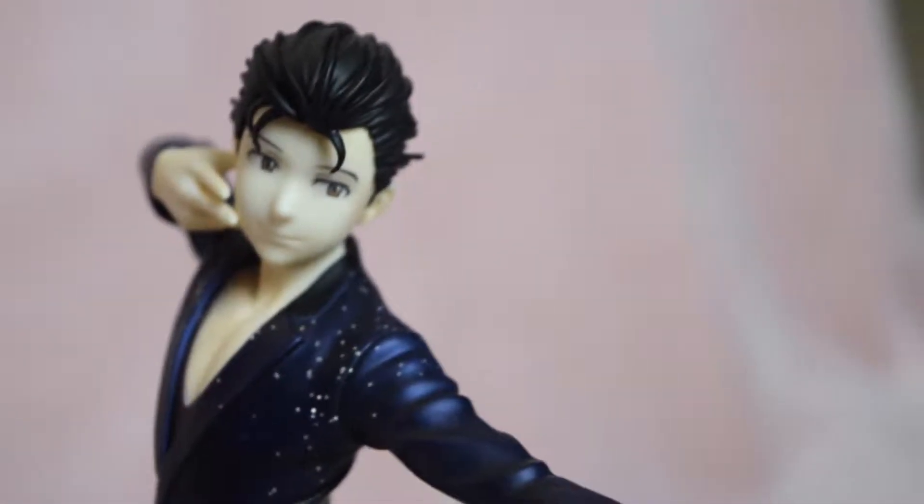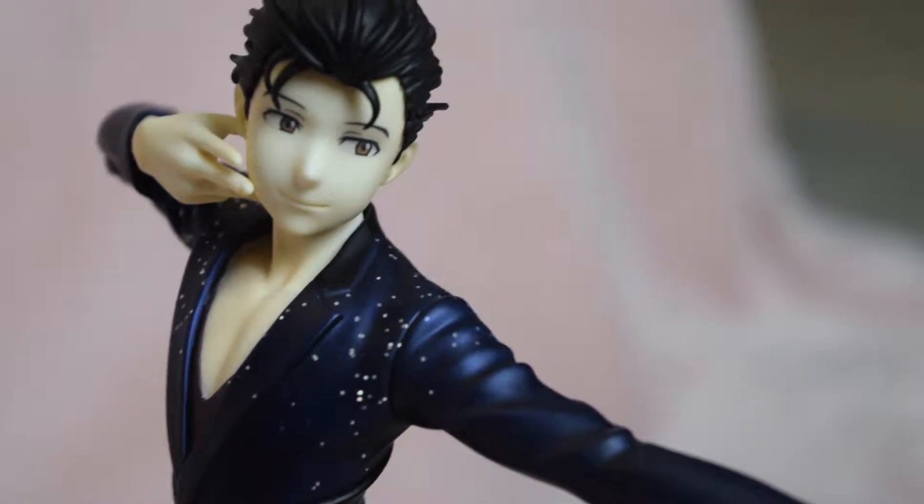Now this base is absolutely gorgeous. It looks like ice crystals kind of coming up from the side — very, very pretty. You stick his ice skate in the slot, and let me tell you, this thing is gorgeous. This is everything I've ever wanted.